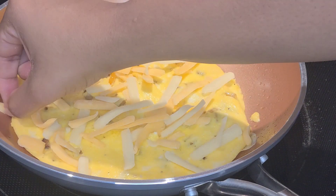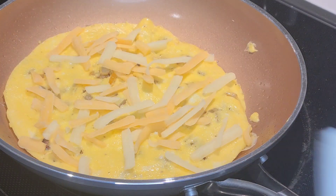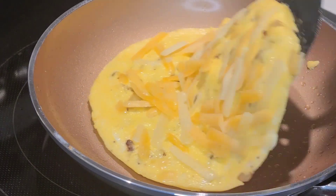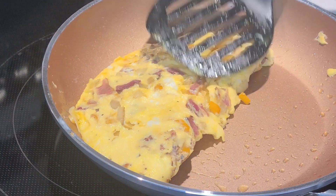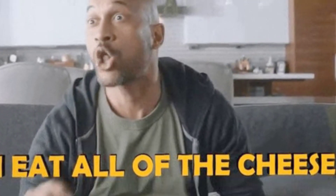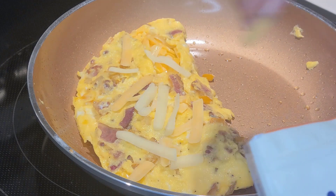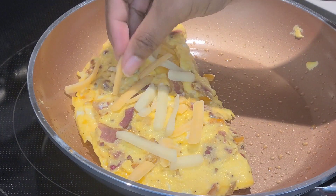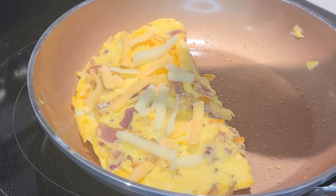Here I'm adding some thick cut triple cheddar blend cheese. As soon as you flip your omelet, you want to add your cheese right away — this will ensure that the cheese melts faster. Now I'm going to flip my omelet to one side and add a little bit of cheese on top. This is simply for presentation; it's not necessary, but the more cheese the better for me. Once I finish placing my cheese on top, I'm going to grab a paper plate and put that on top to melt the cheese faster.